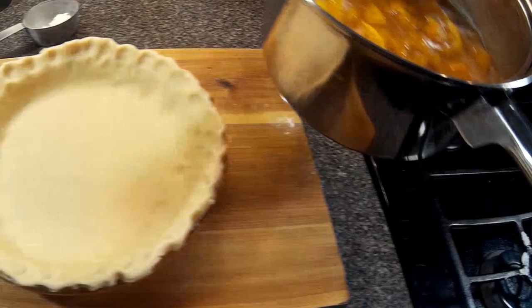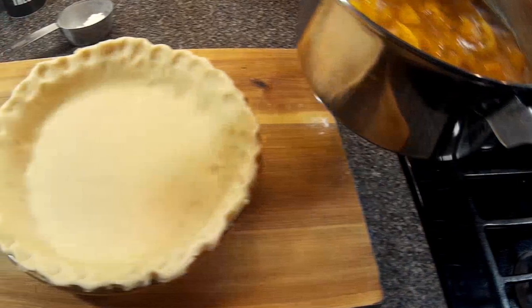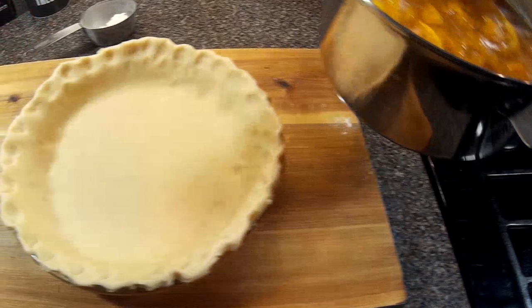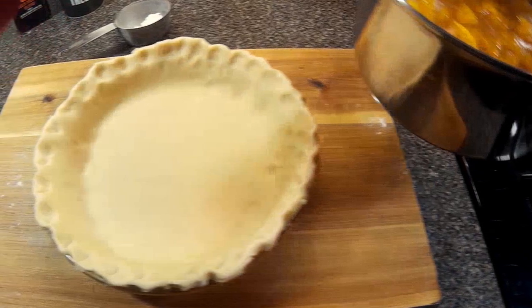Hey, CookHoddyChef Kendra here. Today we're making a super quick pie dough. It's an all-butter dough, great for almost any kind of pie making. If you're gonna make a pie that requires a bottom crust and a top crust, you need to make two of these. All right, let's do what we do and make it happen.